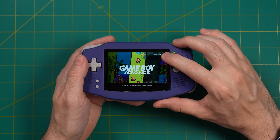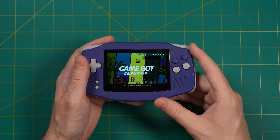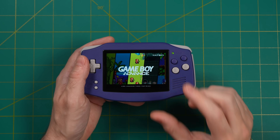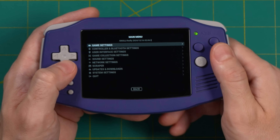I'm making a couple of assumptions here: number one, you've already connected to your home network in the network settings, and also you have added all of your games and scraped your box art. Again, all that stuff is shown in that starter guide link down below.